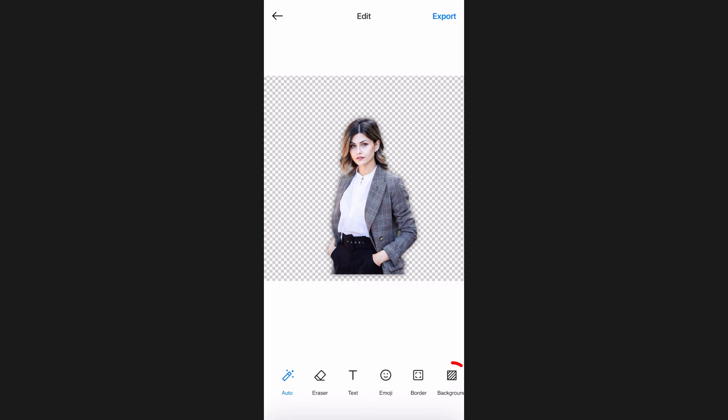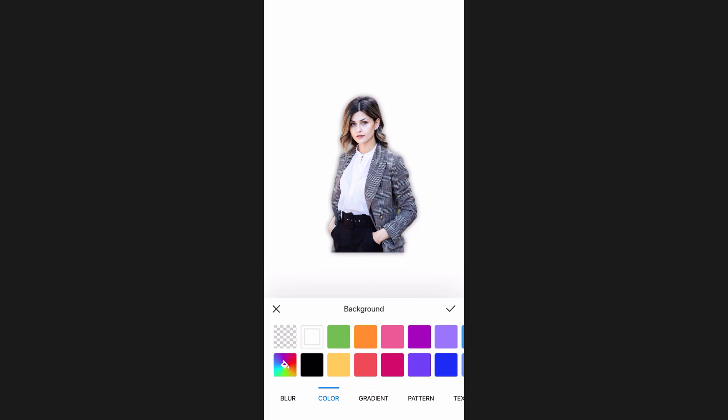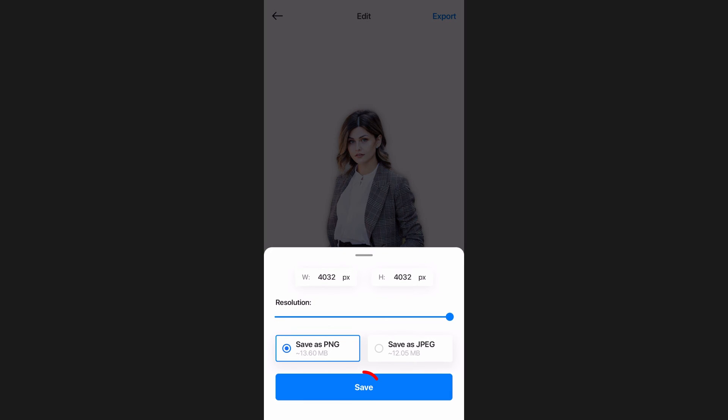Choose the background from the navigation bar at the bottom, then select a color and choose white as your color. Then adjust the position of the object, and finally tap on Export, then Save.